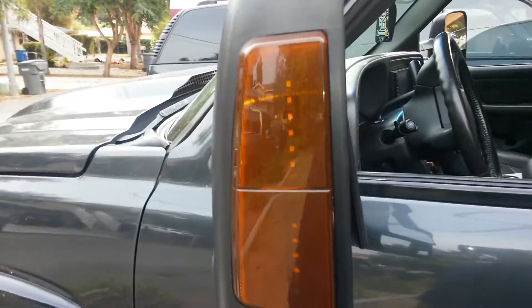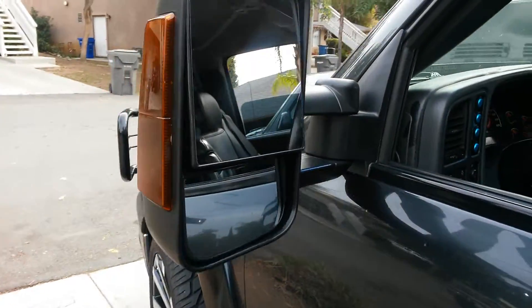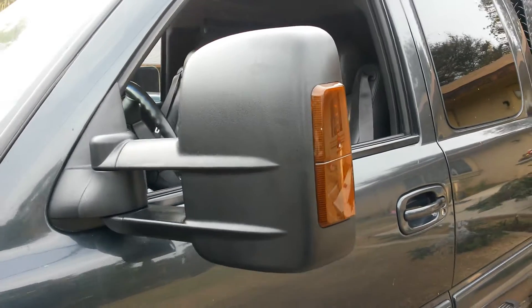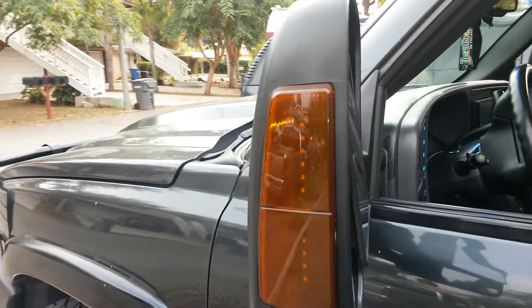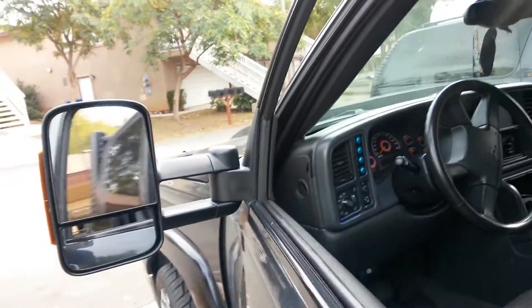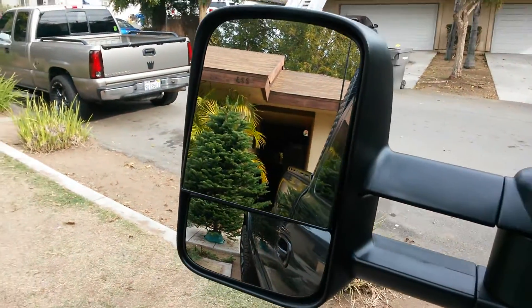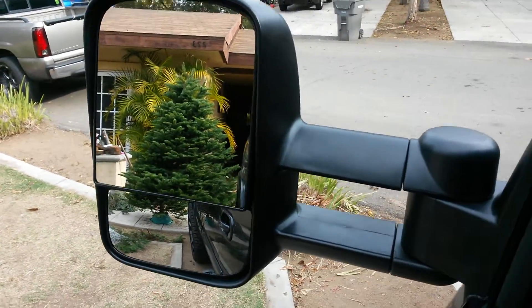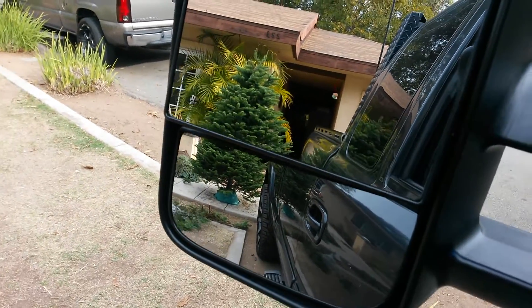Hi everyone, I got my new toy mirrors for my truck. They are pretty cool, I like them. They're so much better than the other ones. They have LED turn signals, they are nice. It's pretty much a plug-and-play, and you can see a lot better with these things.